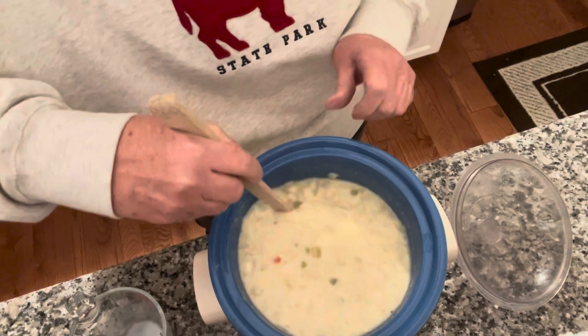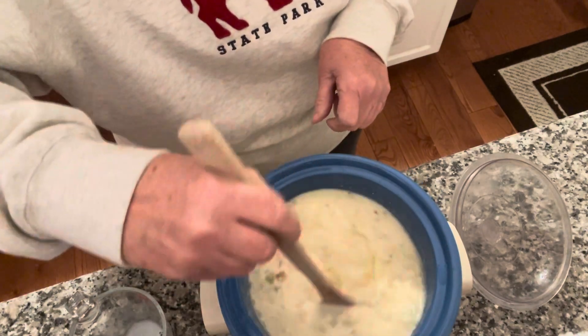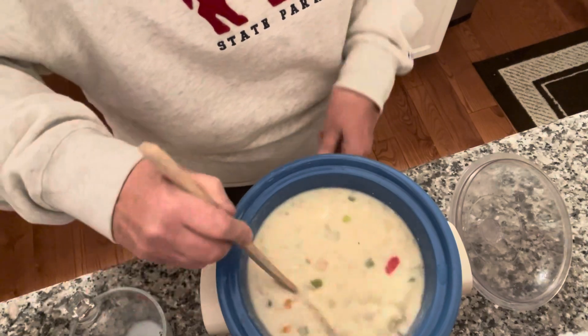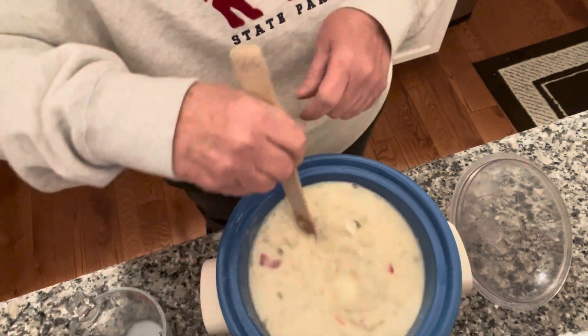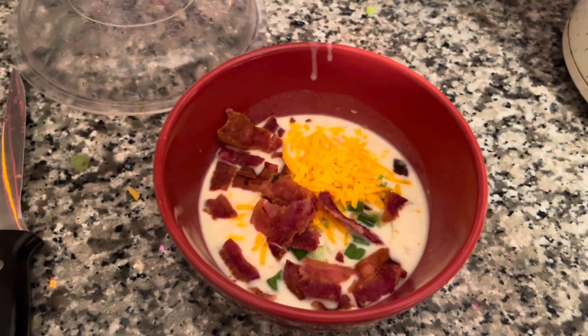Let this simmer for another 10 to 15 minutes and then it should be ready. We'll be back — and there is the finished product! Let's go eat.